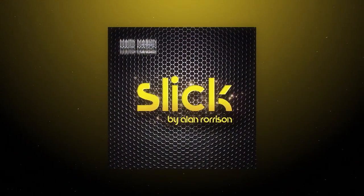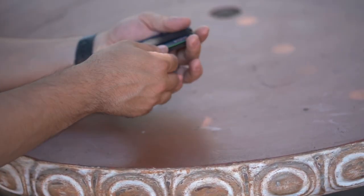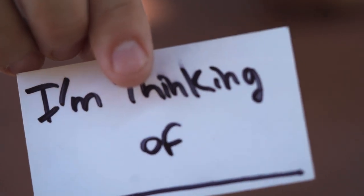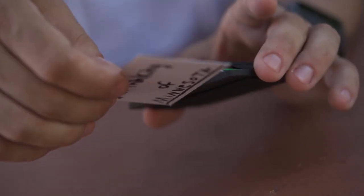Welcome to Slick by Alan Rorison. Imagine handing the spectator your business card. They write down their thought, and the card is slid back into the holder.